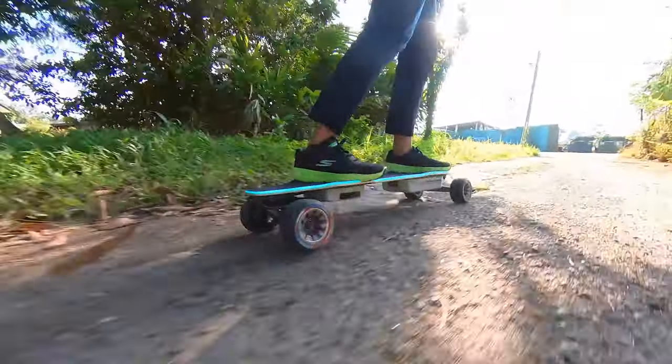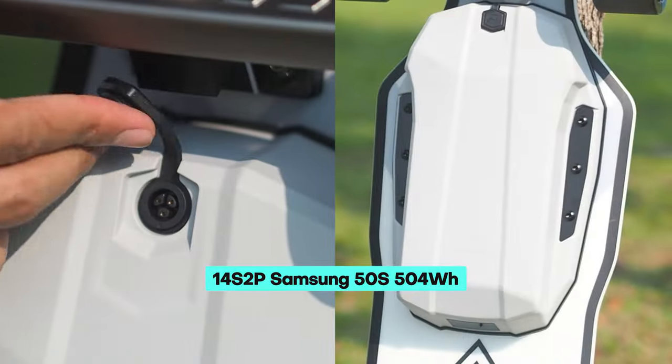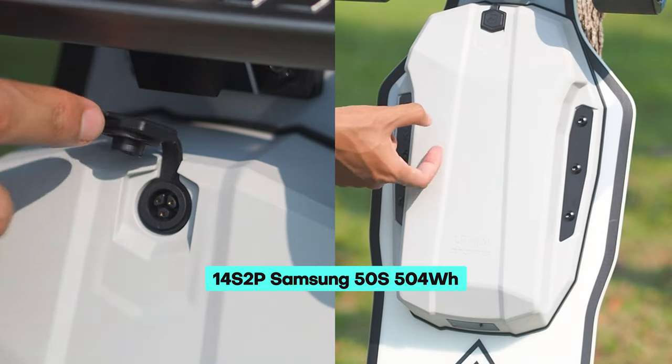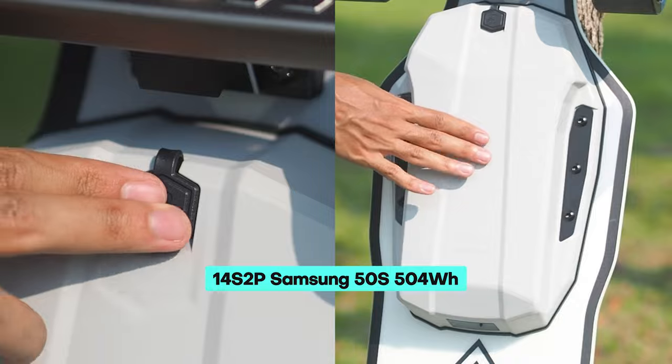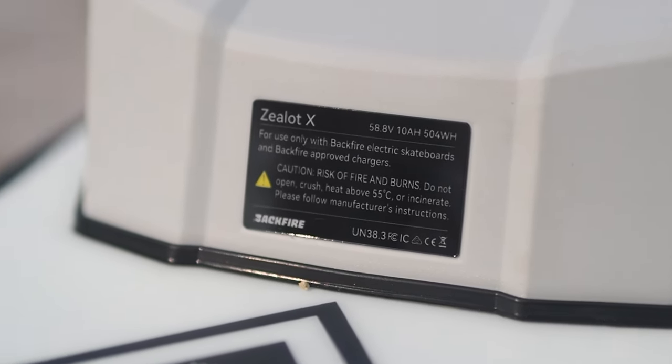But what about its performance? Let's dive into the specs. The Zealot X is equipped with 14S2P Samsung 50S high-quality 21700 cells, providing the board with a substantial 504-watt-hour capacity.